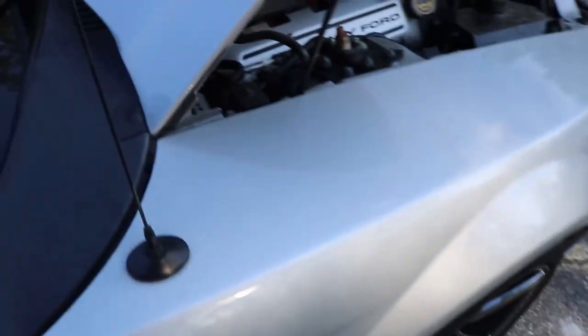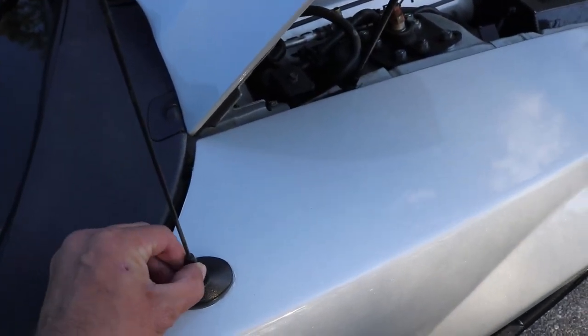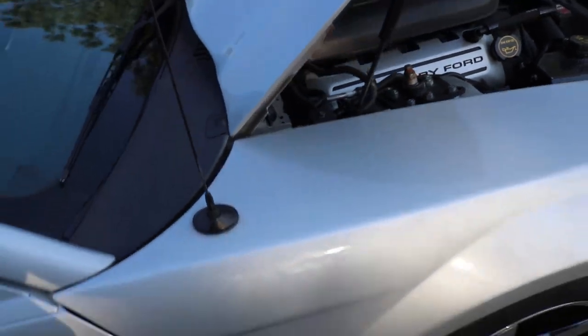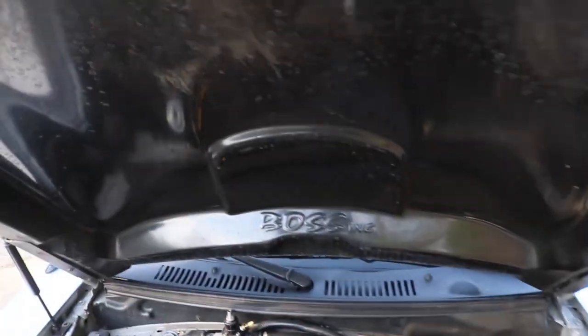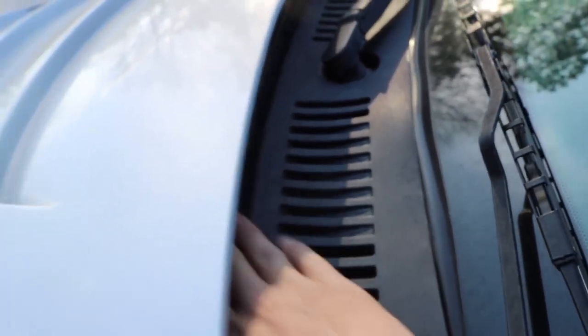Here is another mod you can do — the shorty antenna. I believe this is a UPR one or AmericanMuscle; I think they're all the same. This is the 2000 Cobra R hood and it is a Ball Style Link hood, so when you close it, it is functional. The neat thing is I can stick my hand and actually feel the back of the motor right here — so yes, it is actually a rear-functioning hood.